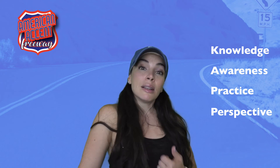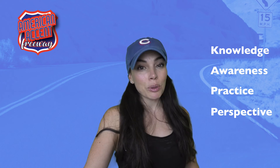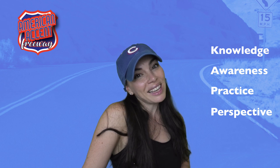So those are my four key ingredients: Knowledge, Awareness, Practice, and Perspective. I want you to focus on those four things today — give it a try and let me know how you go. See you later!